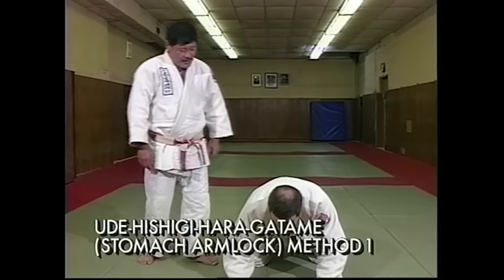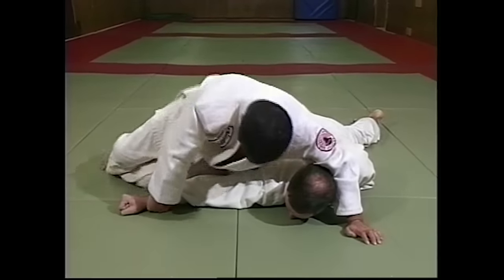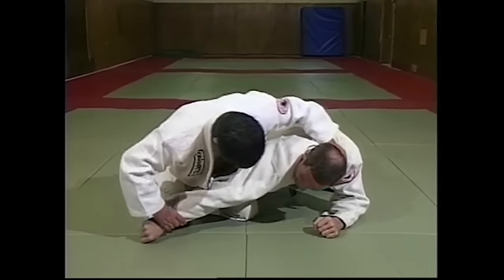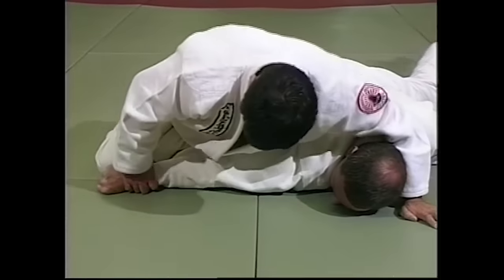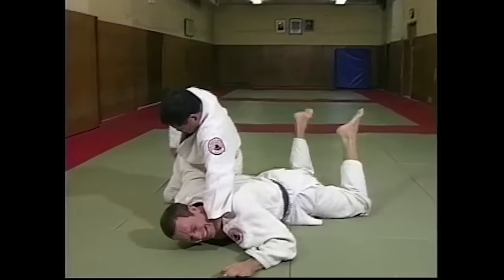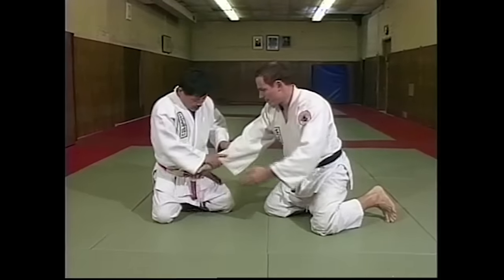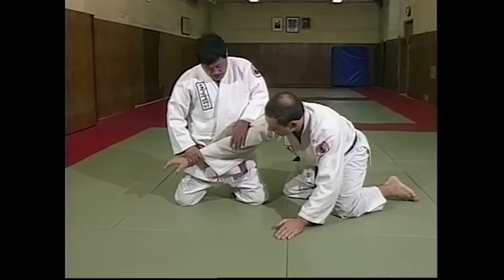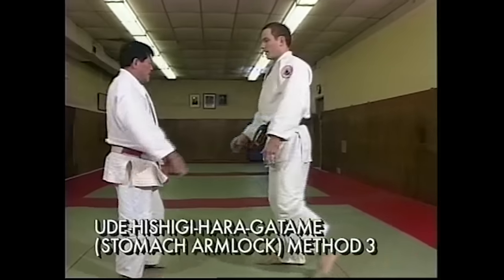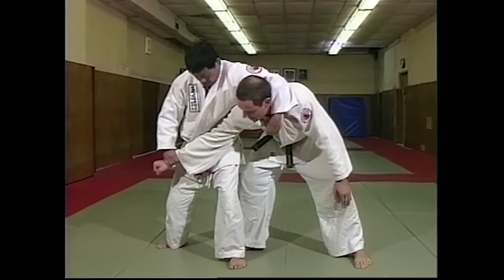Udehissigi haragatame. When I pull and put on my stomach, stomach on to the back of the opponent's elbow. And pull — bring it to stomach. Back of your opponent's elbow, and pull. Same idea, let's pull. Keep on. Put your stomach up.